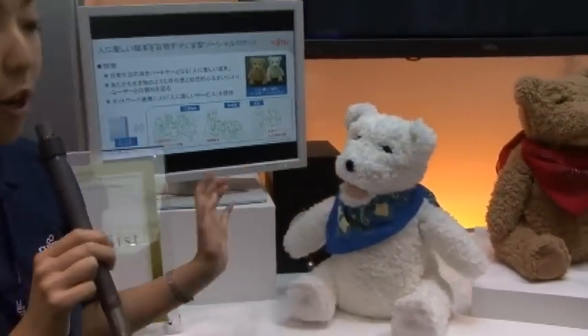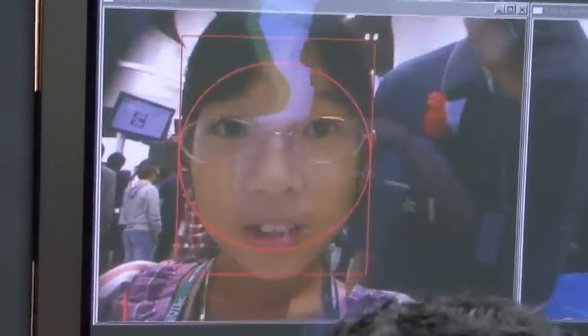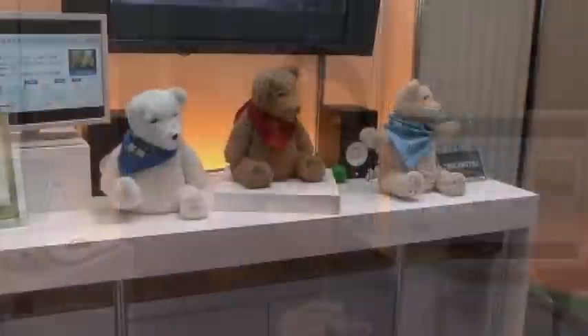The network connection will enable more possibility on this robot in many different sectors by downloading different applications. For example, in the house for home use, he could provide a lot of different kinds of information. And for those who are living alone at home, he could watch out for elderly persons living alone, and if something is wrong with them, he could forward that information to a third party.